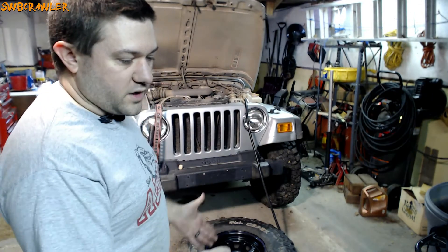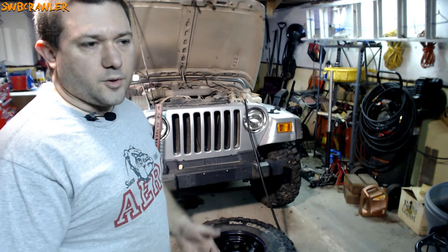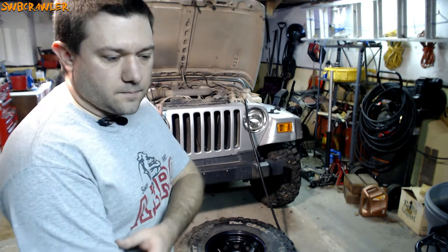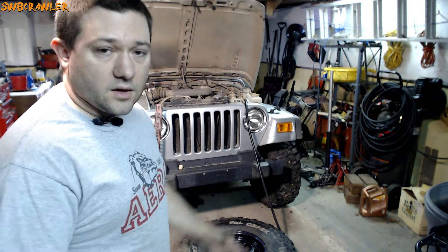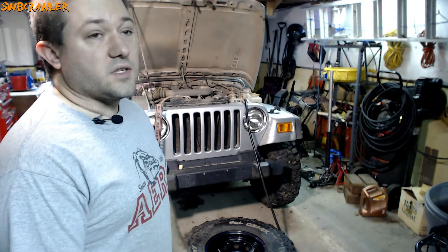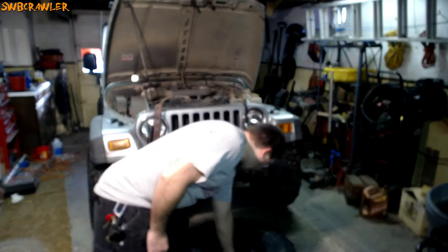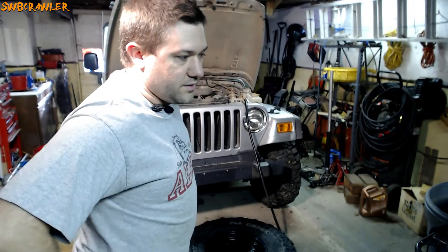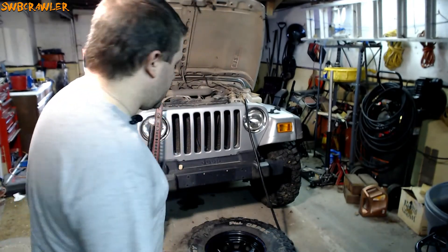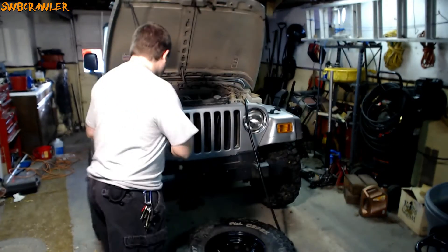Another time I had gotten crud in the bead and the tire was just slowly losing air. Over the course of a couple of days I figured out the tire wasn't seated properly anymore. I had to do this in the shop to clean out that bead. And another time I actually had a stick lodged right in the bead where the tire and the rim meet. I had to unseat it at the staging area, get the stick out, and put it back together.